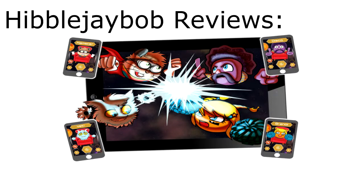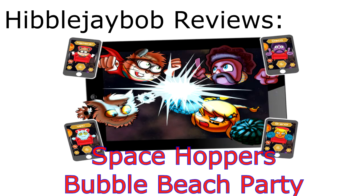Hi everyone, just a short review video for today. This is mainly done with the fact that I don't have any equipment for recording screenplay on iPhones and iPads. So if you want to read my full review, you can head over to my blog, which I'll link in the description.